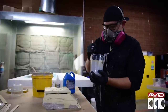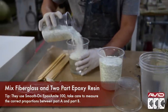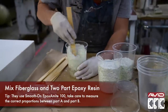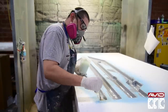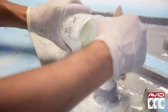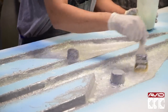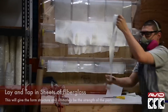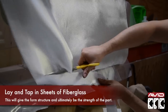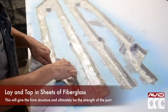Next they mix a two-part epoxy and a healthy dose of chopped fiberglass. You can adjust the proportions of epoxy to fiberglass depending on the viscosity that you're aiming for. This is brushed in and evenly distributed to help create the shell of the sword. Finally, to give the sword strength, they cut lengths of fiberglass cloth, overlapping the strips and tapping them into the wet resin from the last layer.